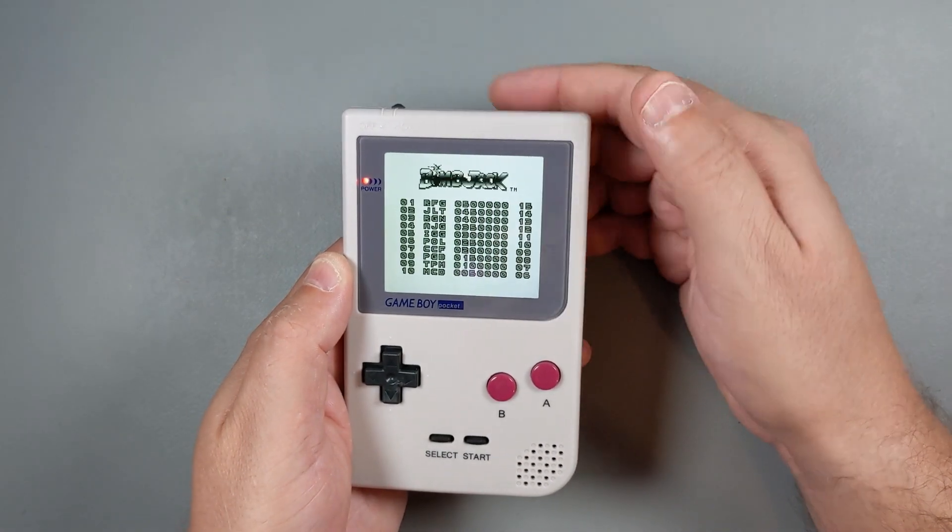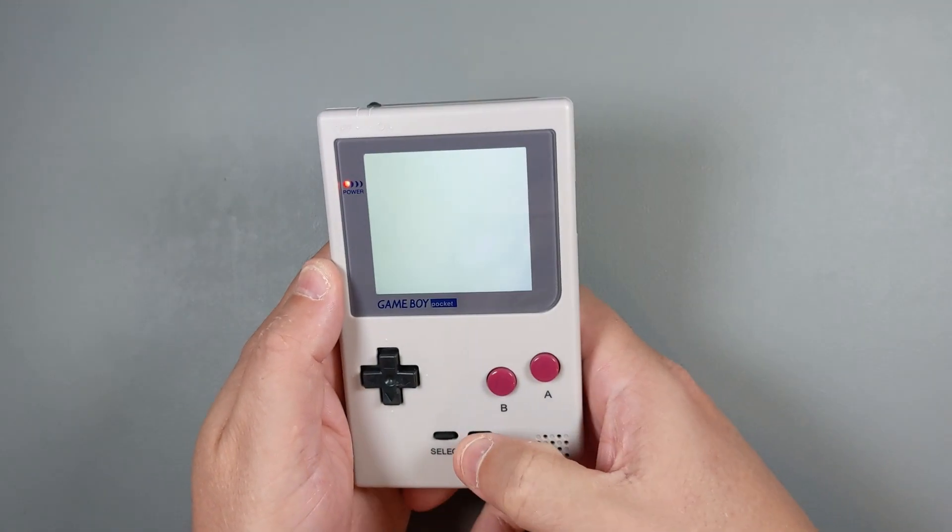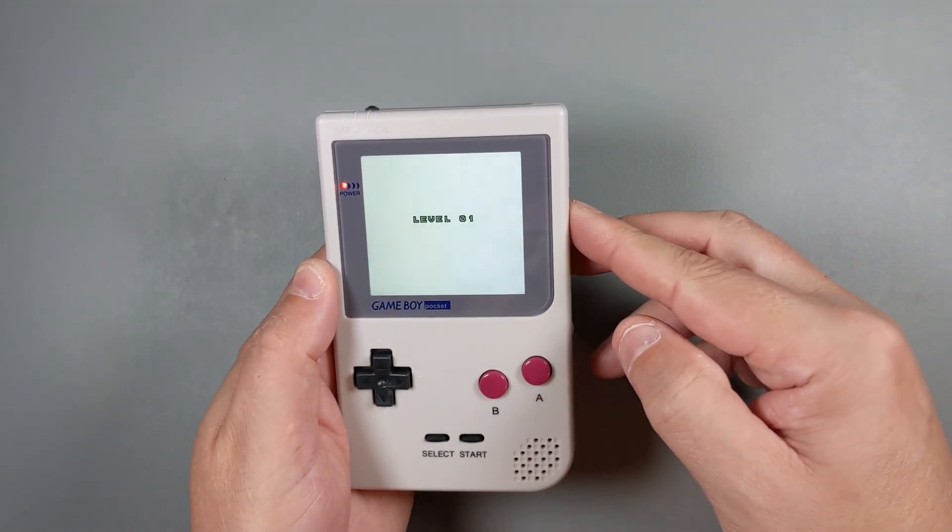Thank you for watching, and please consider subscribing to my channel. Now I'll go ahead and enjoy Bomb Jack on my modified Game Boy Pocket. Thank you.